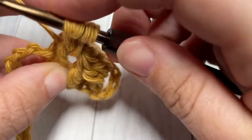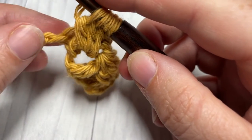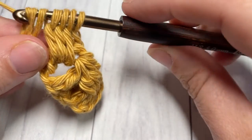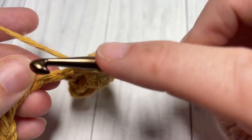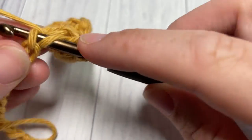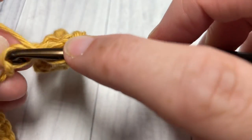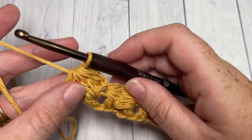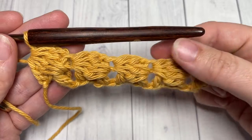Don't worry if you feel a little twisted here with this first one — it does straighten out as you work it. Once you've worked your three parts of your cluster, yarn over into the next stitch on your foundation chain, insert your hook, yarn over, draw up a loop, yarn over and pull through two, then yarn over and pull through all loops on your hook. Repeat that all the way across, ending with one final foundation cluster into that final stitch. This is what you have at the end of row one — your cluster stitches are kind of lying across; they're not quite standing out yet. Don't worry, as we work they will stand out more.